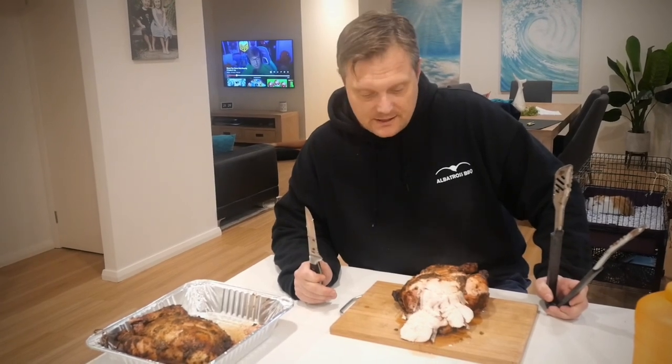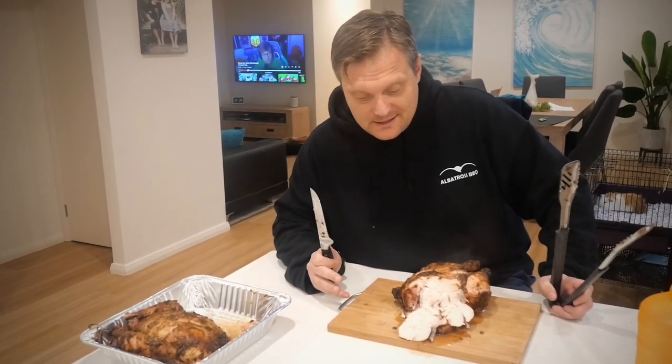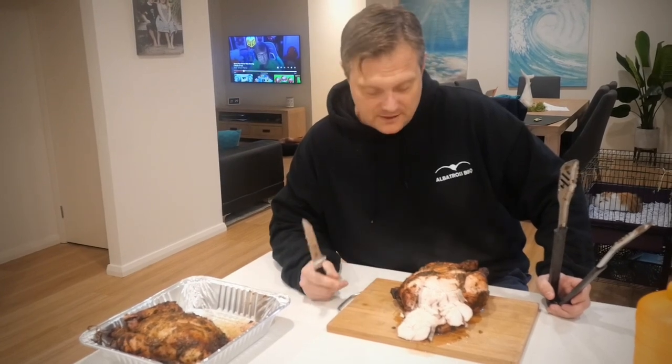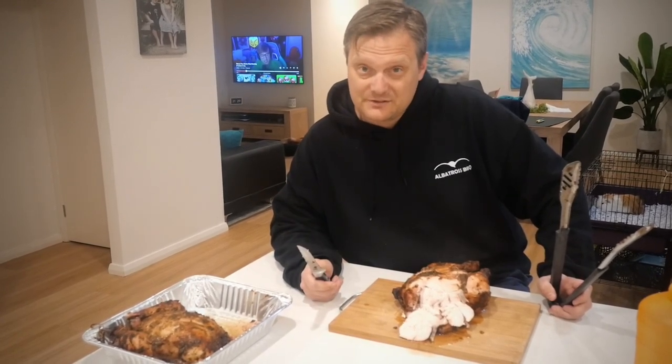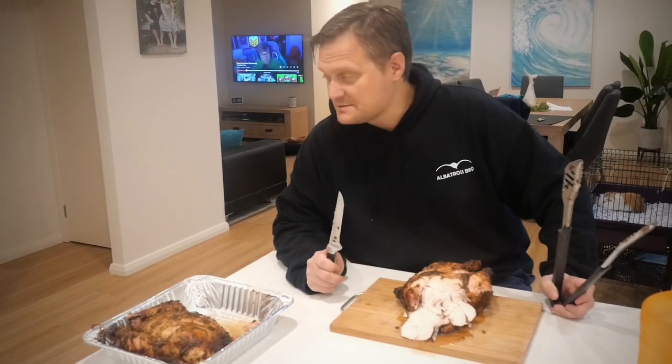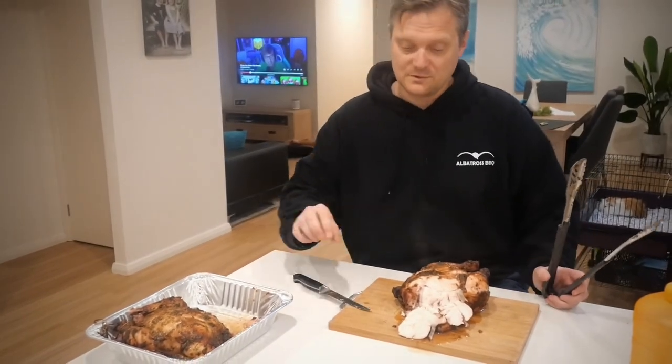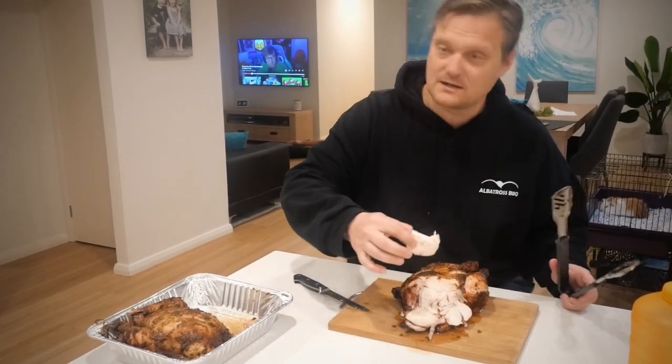Here we have our broken-down chicken, smoked and cooked on the Pit Boss barrel smoker. It is so juicy — hopefully you can see the juices popping out of it. It's retained the moisture beautifully. I think there's only one thing left to do: a taste test, and my number one fan Alfie — a beautiful dog — wants to taste test this one today.